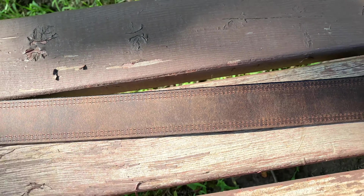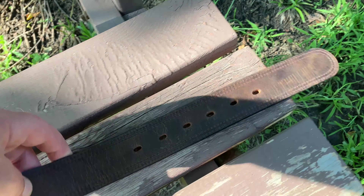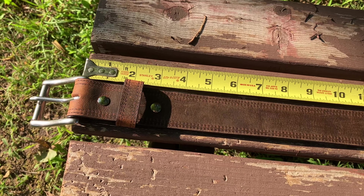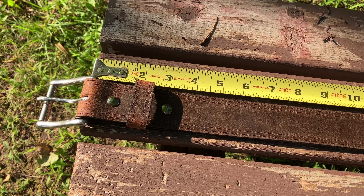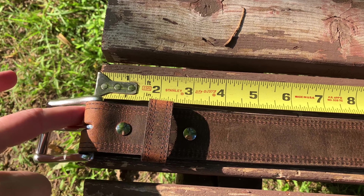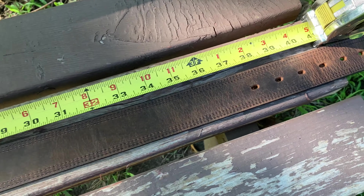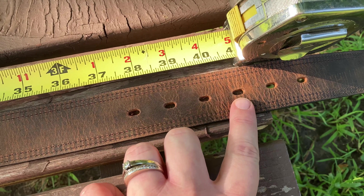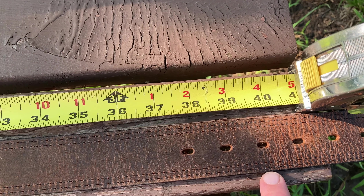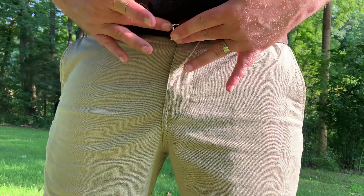We're going to try this on, but first I'm going to hand you over to our technical advisor Jenny. Let's go ahead and measure for a Hanks belt — start with a belt that fits you well and measure from where the leather loops over the buckle all the way down to the hole that you wear it in. Usually that's the middle hole, the third or fourth hole. For us that measures in at about 40 inches — approximately two sizes larger than the pant size you wear.